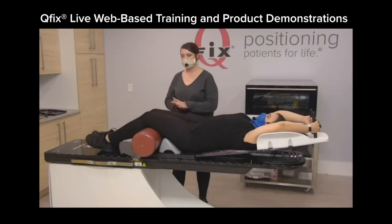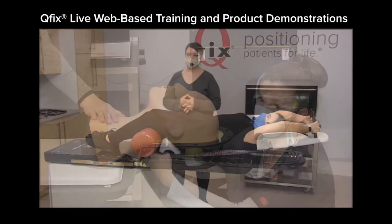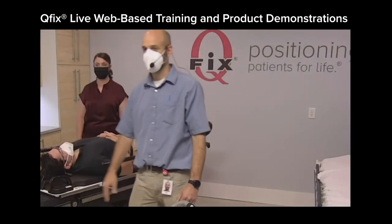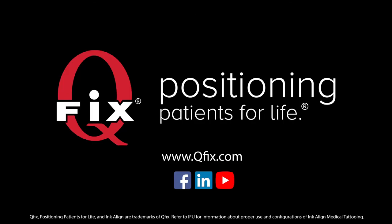If you need further assistance, QFIX offers live web-based training and product demonstrations, and we have representatives around the globe to support all your needs. QFIX — Positioning patients for life.